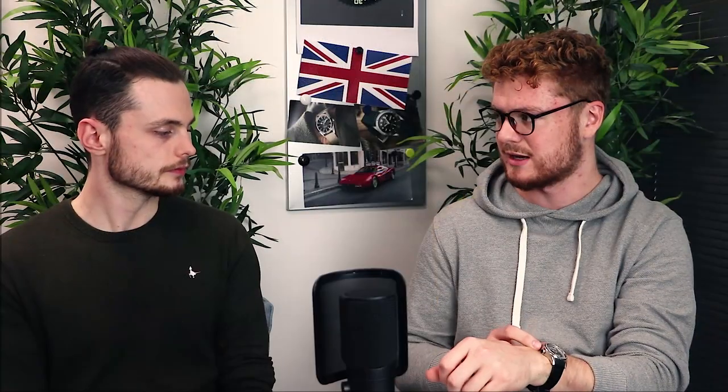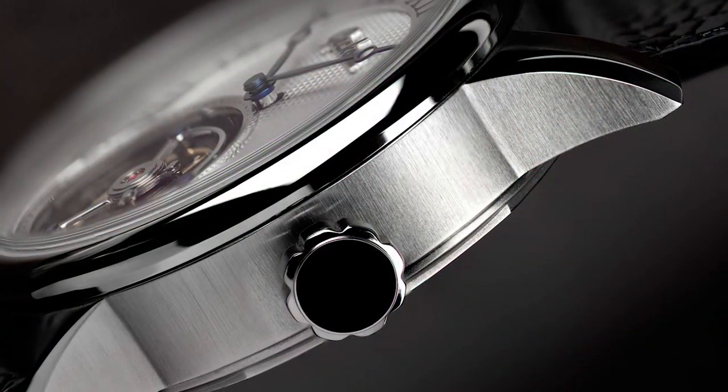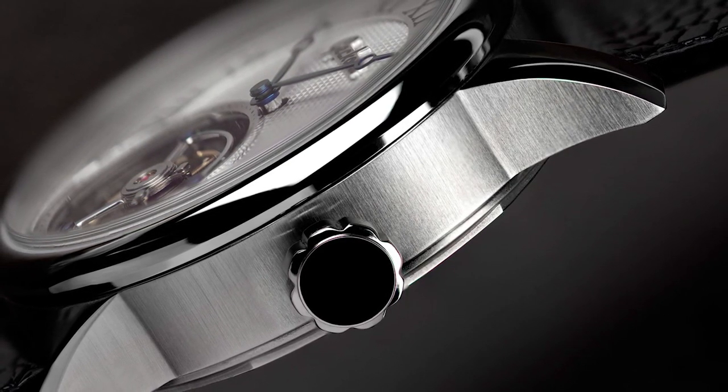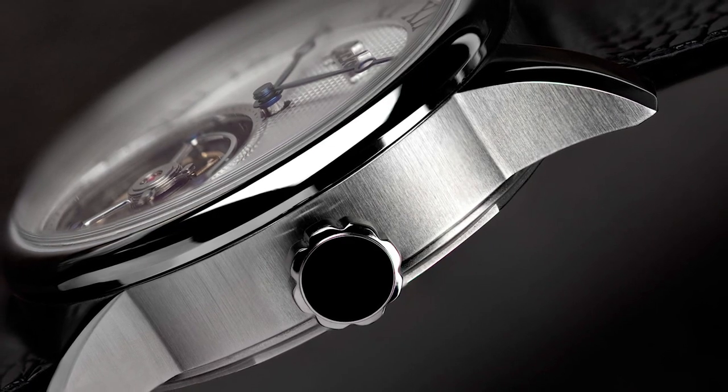We slightly elongated the lugs to make it wear slightly bigger than the 40mm, but it still has that 40mm appearance. And there's vertical brushing on the side of the case — that made it more subdued than just polishing. If it was just polished down the entire slab of the case side it might be a bit too loud, too bright. When you compare it to the polishing on the top of the lugs, it really brings your attention to the top of the watch, which slightly helps to mask the thickness.